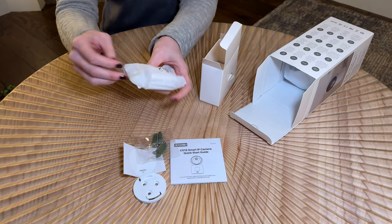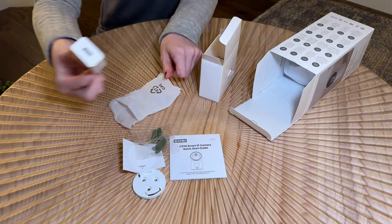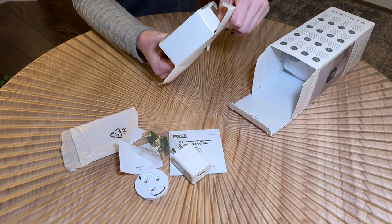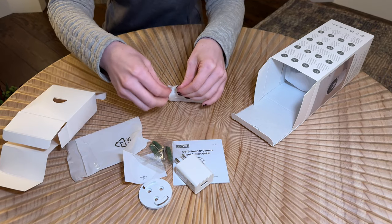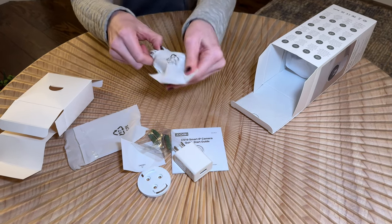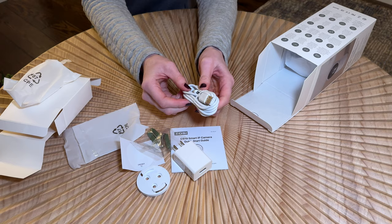This is the charging block, and then a few more things in here as well. This looks like the charging cord — yeah, there we go. It's a very long one, so that's handy. You could mount it somewhere and have it plugged in still.